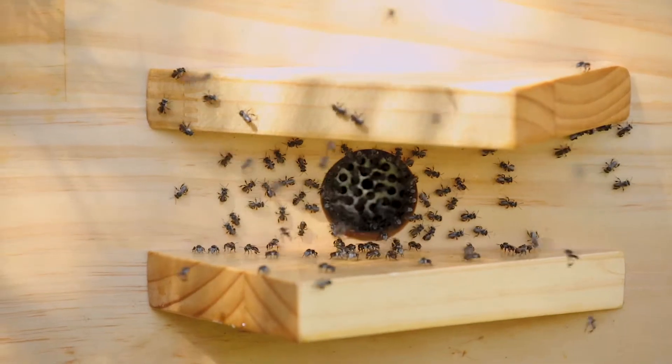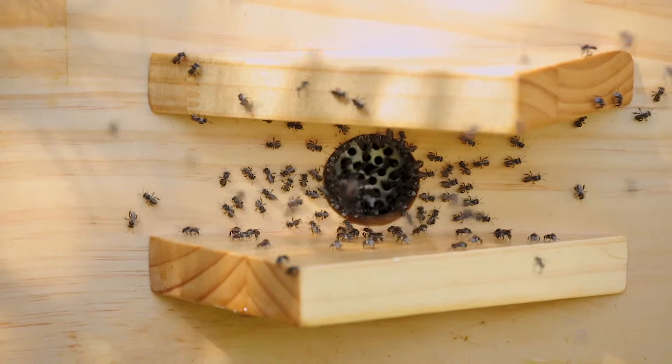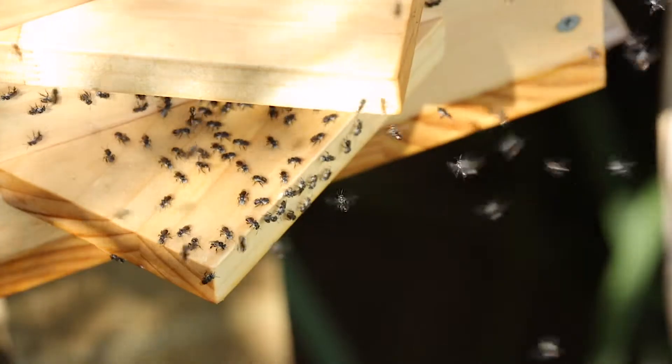You might mistake them for a fly because they're small and black, and they don't buzz like a fly — but you could be mistaken for missing them entirely as a bee.